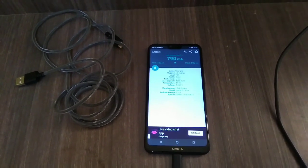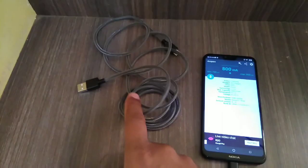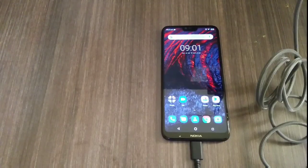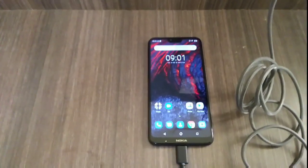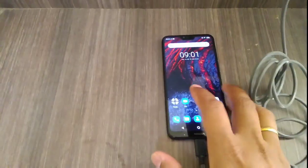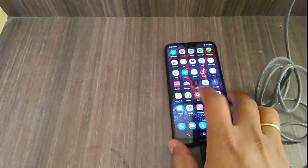Now let's check with this Boat USB Type-C cable to see whether it can make any difference or not. I have plugged in this Boat USB Type-C cable with the MI Quick Charger. Let's see whether it makes any difference in terms of charging speed, and check again with the Ampere application.